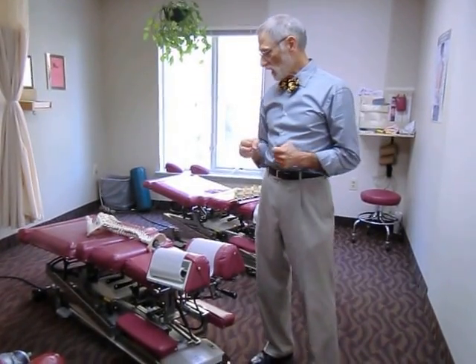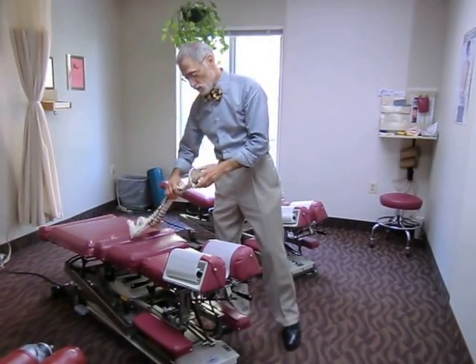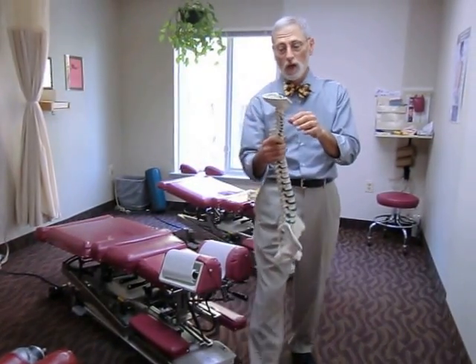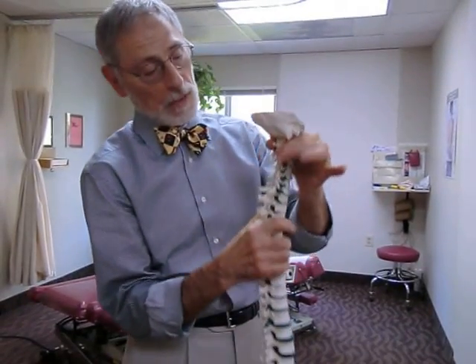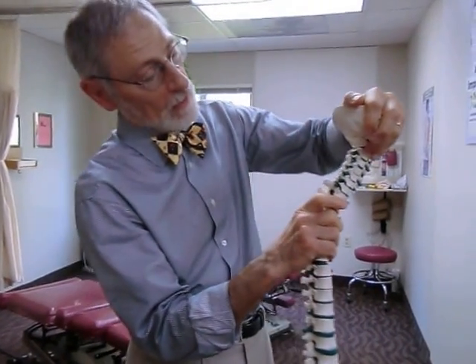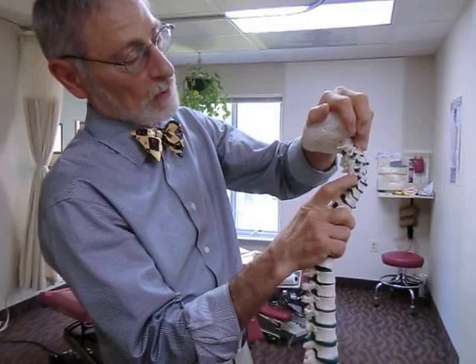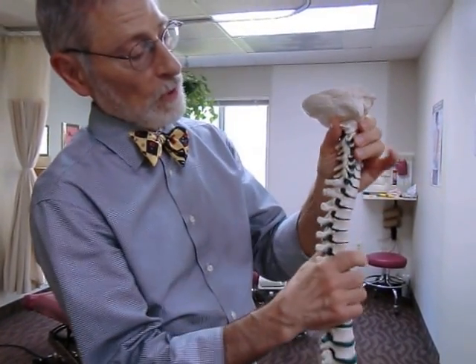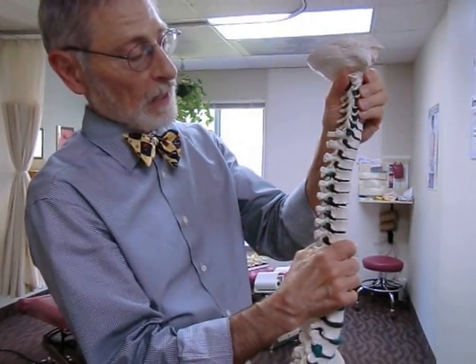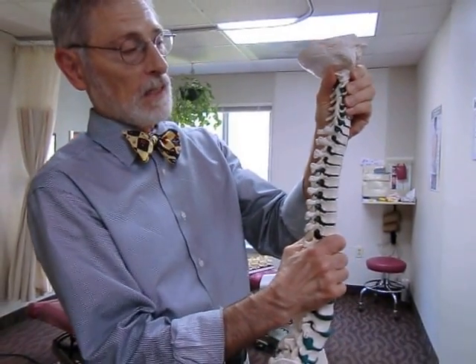Today we're going to look at various ways to decompress the human spine. The benefit is to open up nerve channels that can be blocked by compressive forces that decrease the size of the intervertebral foramen. In general, we want to make a lengthening action like this.